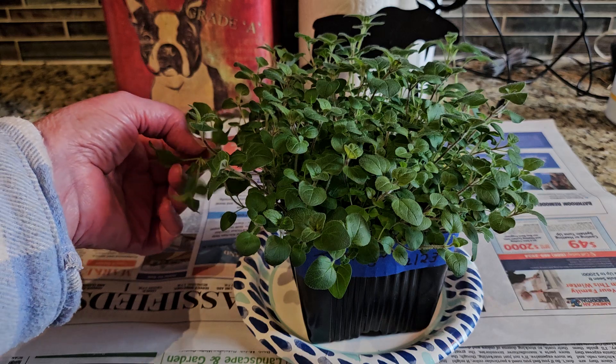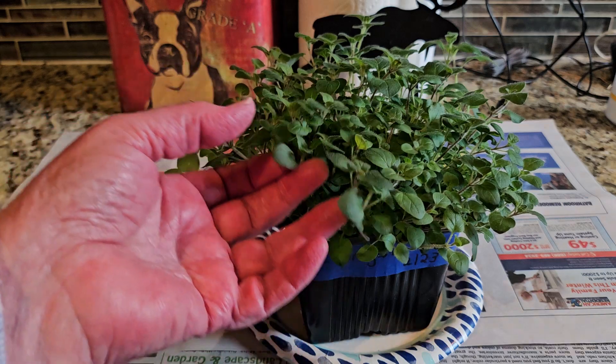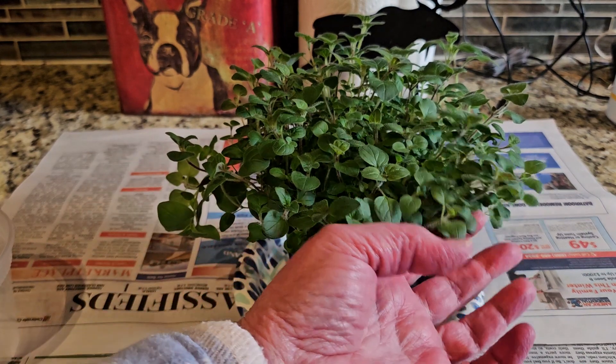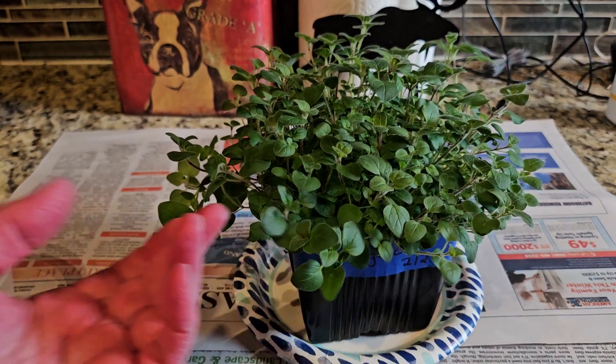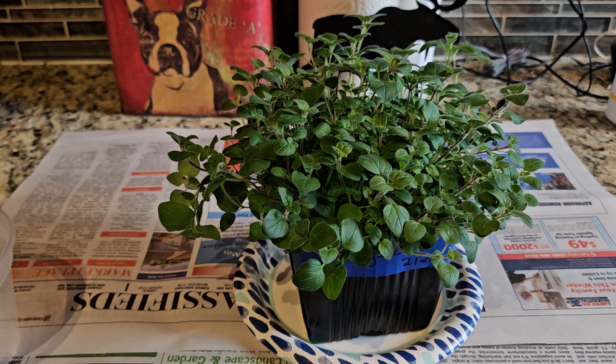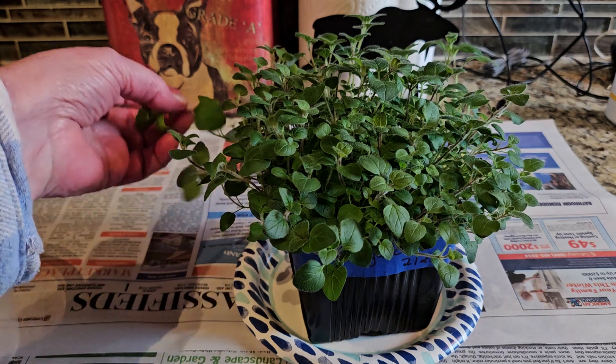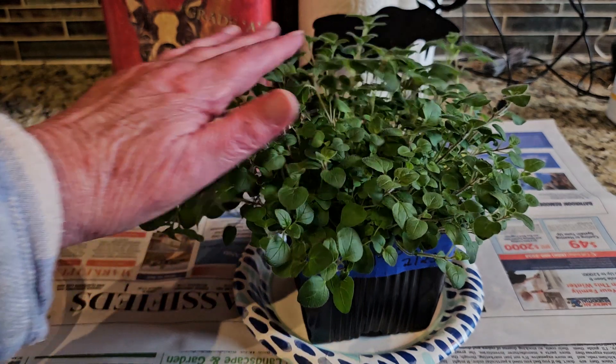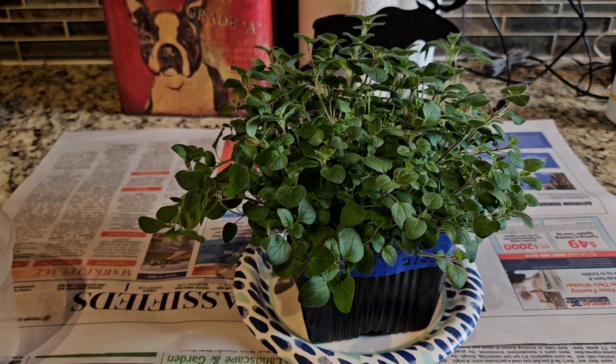Oregano is pretty easy to grow. Most people prefer not to eat the stem part because it's woody, but at this stage everything is still soft — the stems aren't woody yet. Some of it I'm going to take the leaves off for the pizza top, but if it's going into the sauce I'll probably just chop up the stems and all.